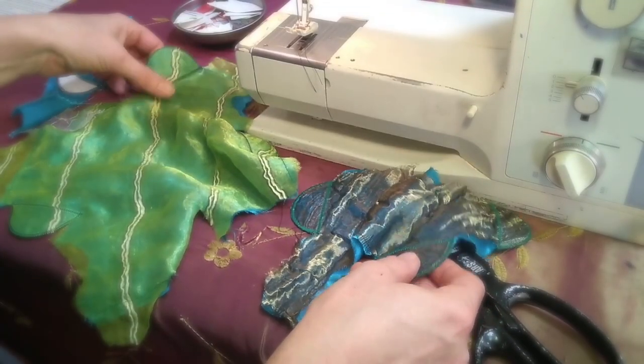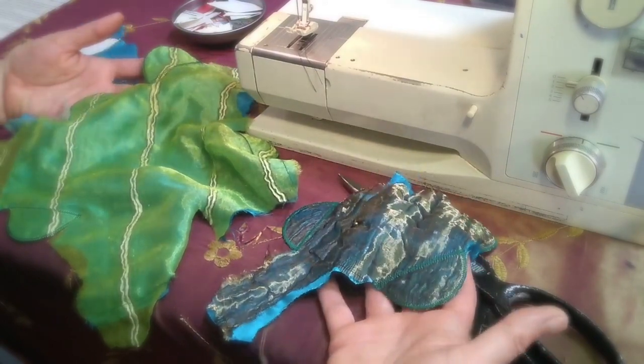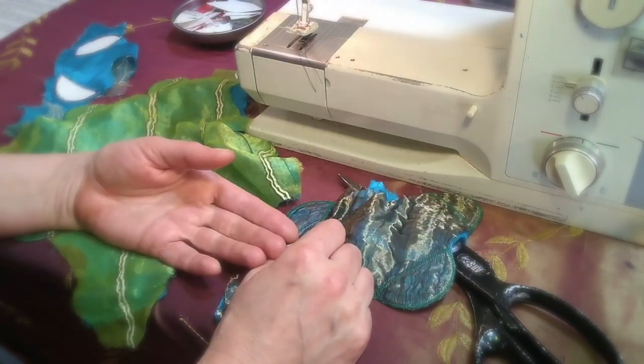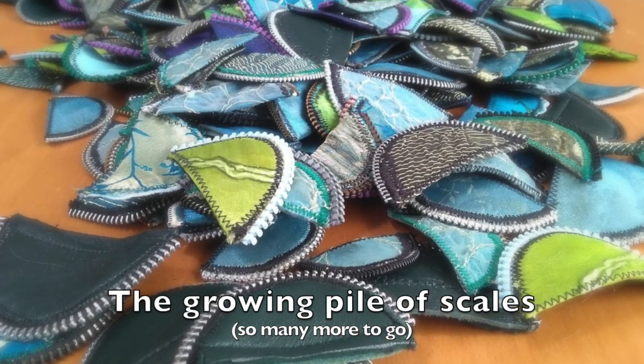I'll usually sew maybe three to five scales at a time on a section of fabric — that way I don't crowd them all in at once. I'm going to have to make thousands of these things for Melusine, so I'm going to take any sense of accomplishment I can get.